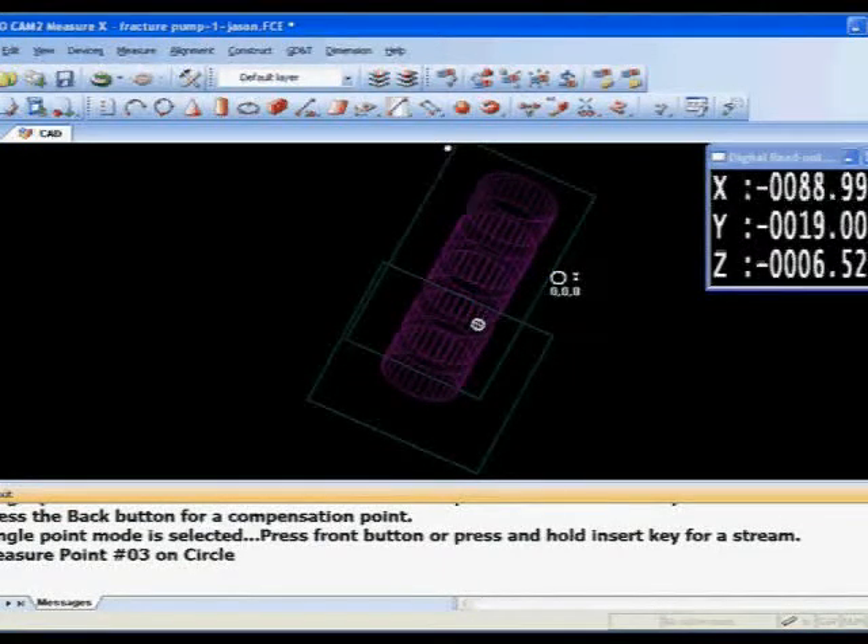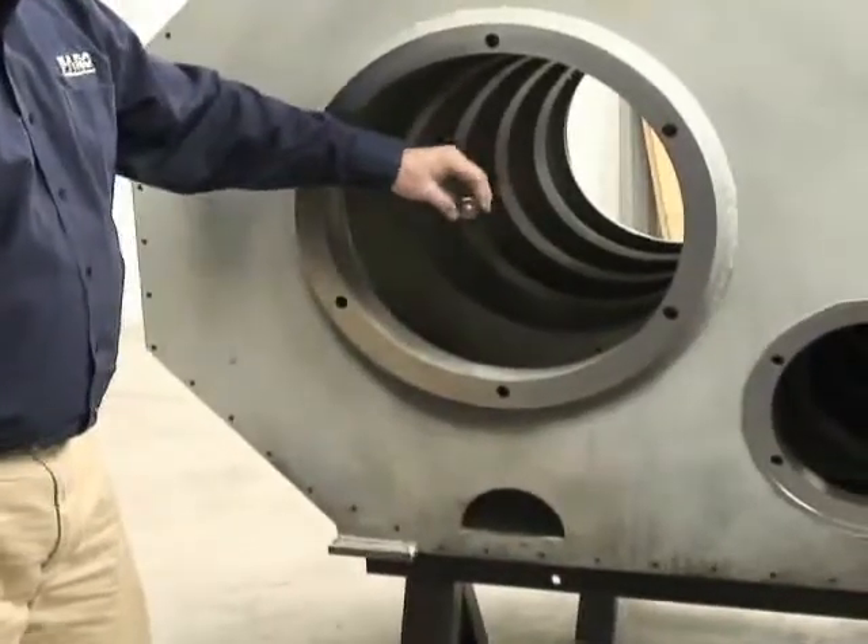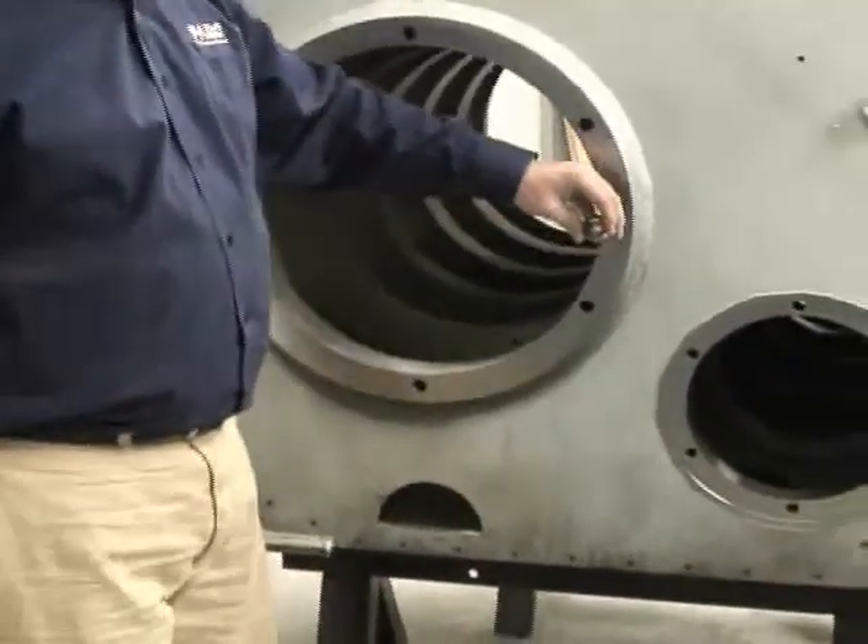Very quickly we're just following the SMR around the surface of the feature, taking data, solving for the circle, then moving to the second one.